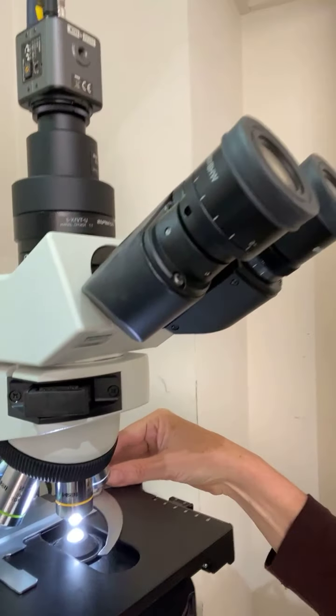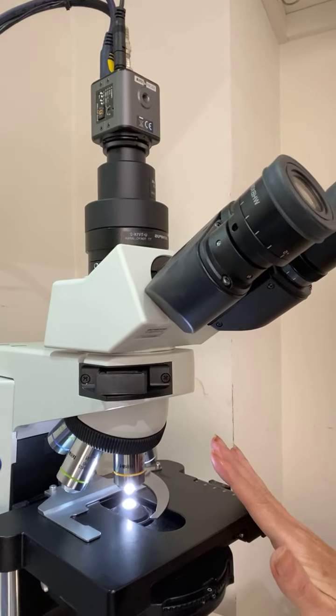Straight away we increase the size of the drop to take a sample for the dried blood. Dried blood lasts, whereas live blood doesn't. You can see the dried blood there on the slide. I'm going to show you one of those in a minute. We bring it up onto the microscope and start to evaluate it on the screen. I can't show you a live blood sample today because they have to be disposed of within about an hour of taking the blood, but I can show you a dried blood one.